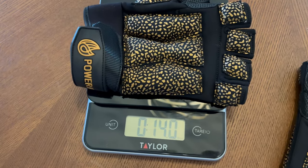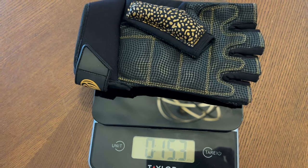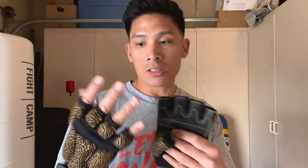Interestingly, these were actually heavier than the striker gloves when I put them on the scale. The left glove was about 15.3 ounces and the right glove was 14 ounces — so each glove is just a hair under a pound. When I weighed the striker gloves, those came in at about 11 ounces. So you're paying less and getting more weight, which to me is a better deal.